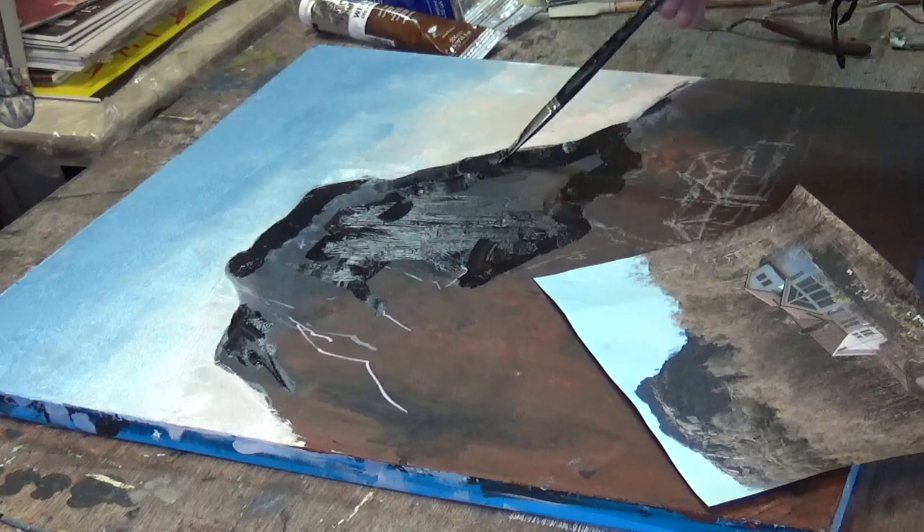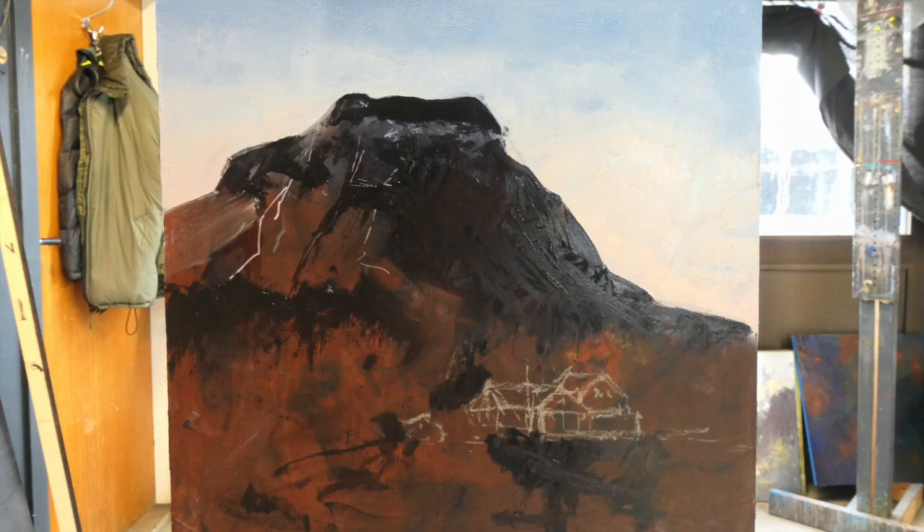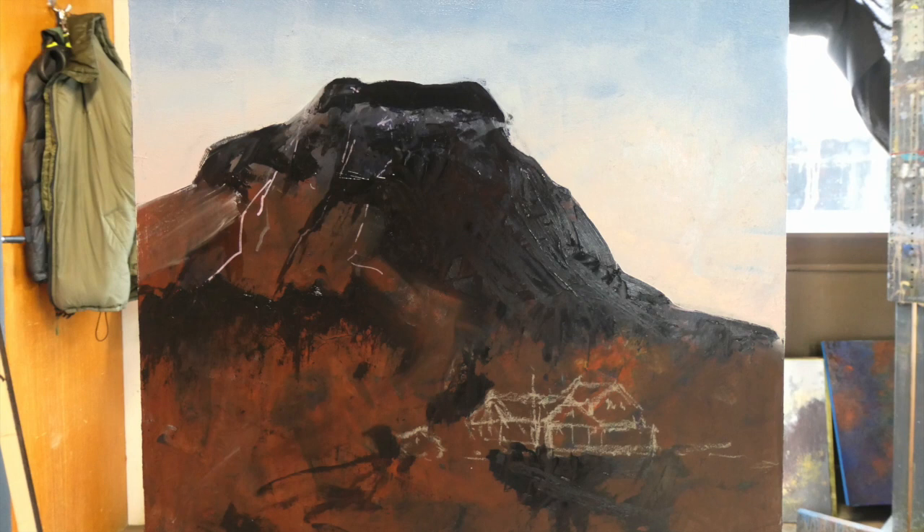Every time I look at the buildings in this they distract me. The more I think about it, the more I'm thinking they need to be removed — they stop my eye going up the mountain side, even though they're lovely.